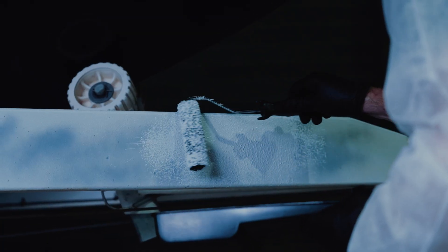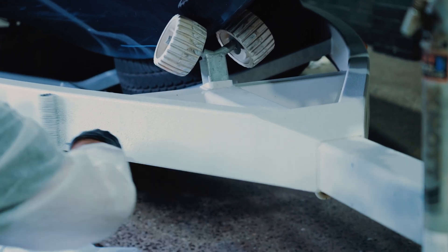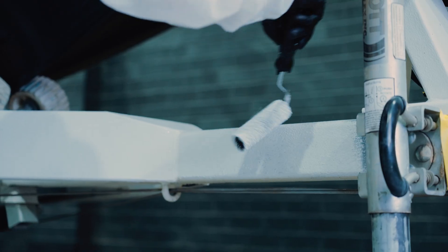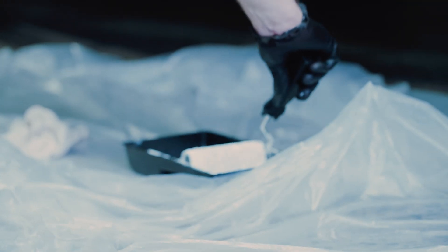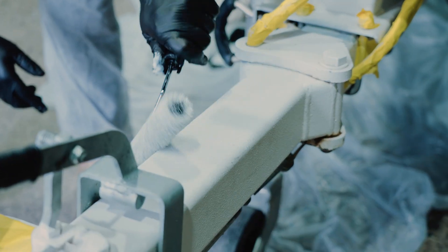We gave the surface two coats, but you'll be able to tell when you can't see the primer underneath anymore. We gave the Raptor 60 minutes to flash off in between coats. The surface should be touch dry in about 1 hour and completely through dry in 5-7 days.